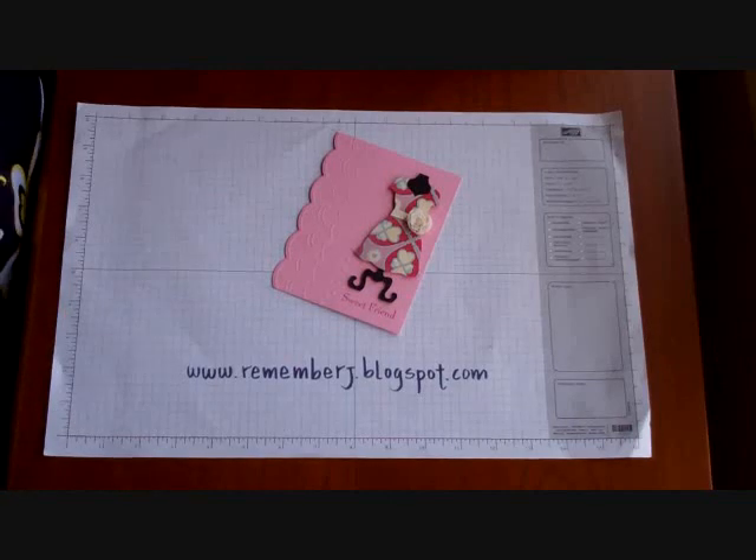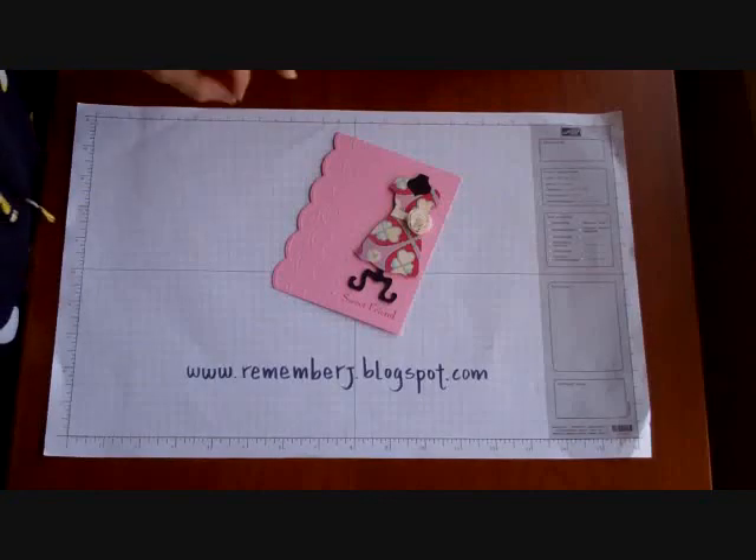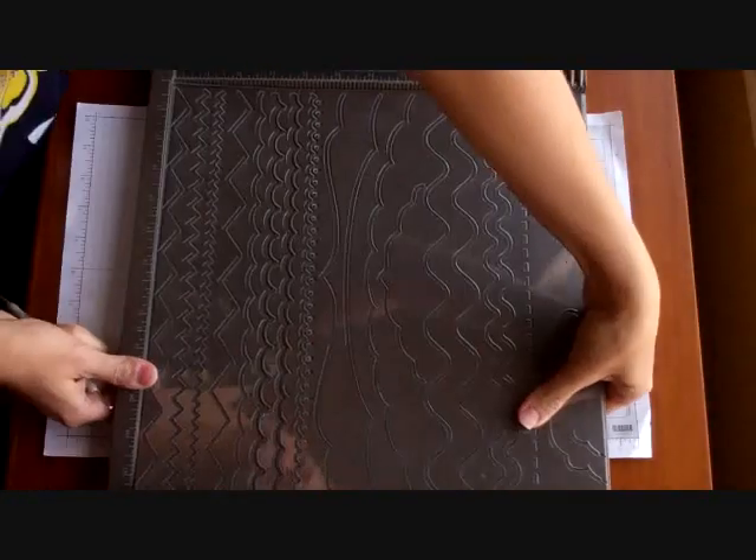Hello everyone, this is Jessica from www.rememberj.blogspot.com. I'm excited to be back doing some videos for you. Today I would like to encourage you to get your Simply Scored Borders plate out of the closet and go make a simple card that is going to touch many hearts.